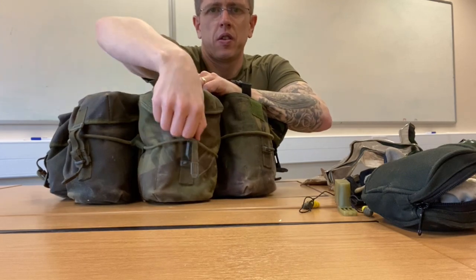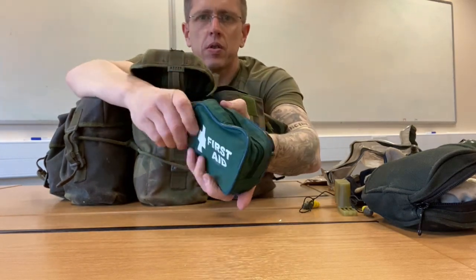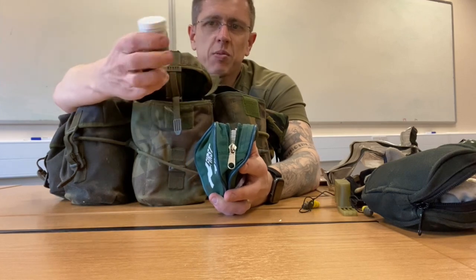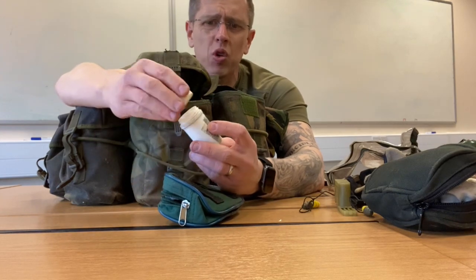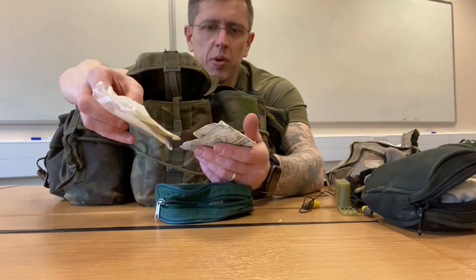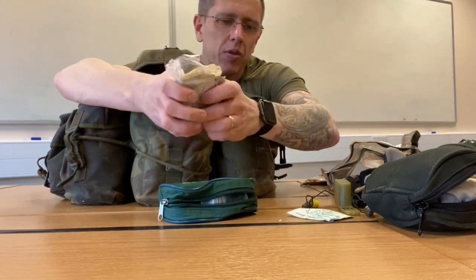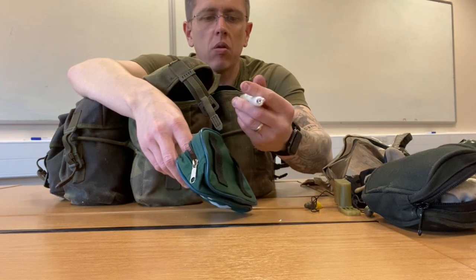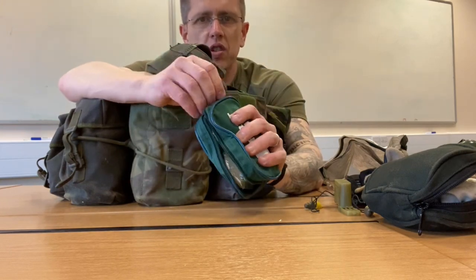The next one is my first aid kit. I've got some tablets in here — I put cotton wool in with them to stop them rattling around, because there's nothing worse than noisy webbing. Then the rest of the kit has plasters, non-absorbent dressing, and moist cleansing tissue. You can put loads of other stuff in a first aid kit too — there's also another little torch in here.